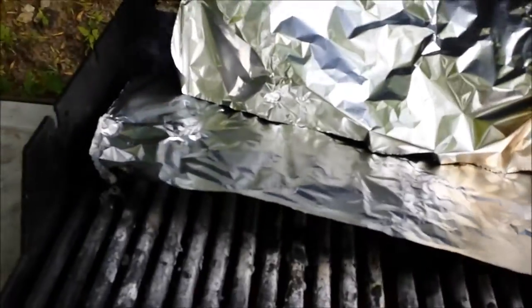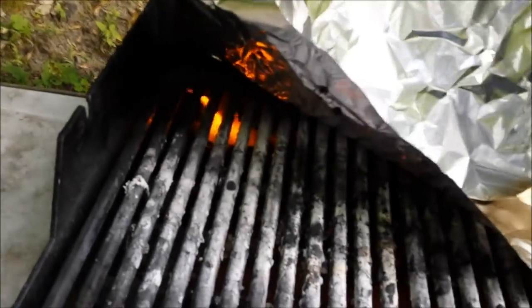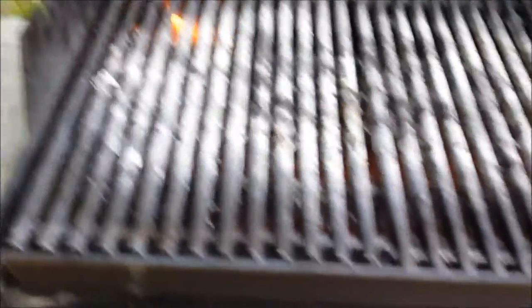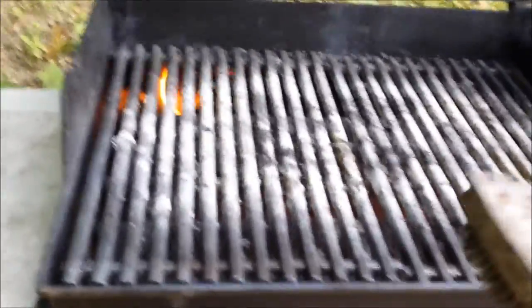That's what we'd like to see. Take this foil off. All that white stuff — we just have a little bit of a burn going on in the back there, but for the most part this grill will clean up nice now.